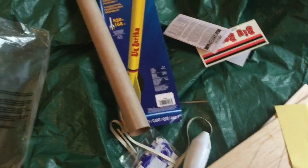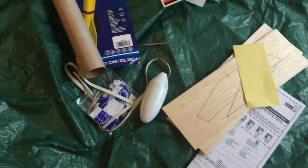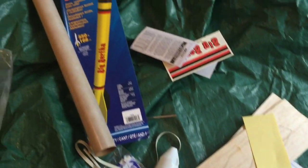We got it all unboxed and unpackaged. You can see her decals, her fins, nose cone. Let's go ahead and get her painted up.